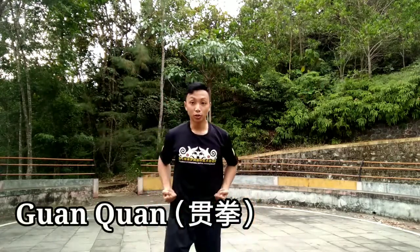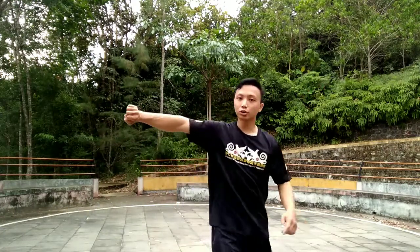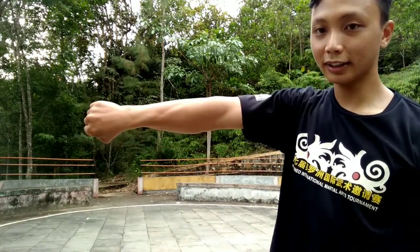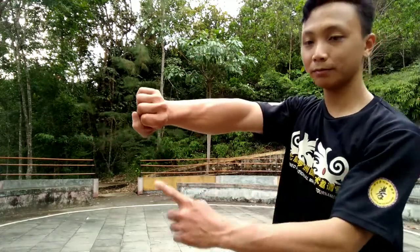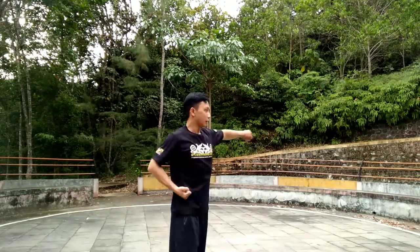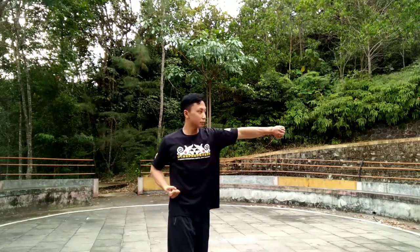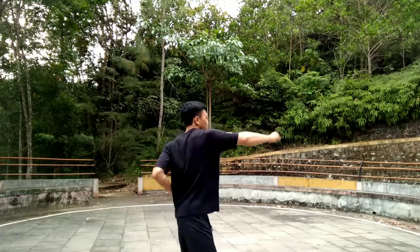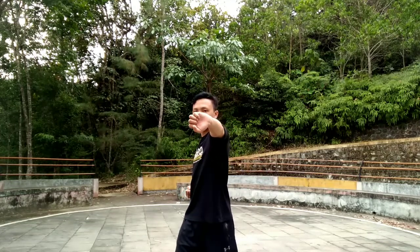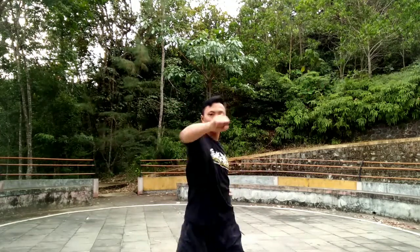The next technique is Guan Chuan. Guan Chuan looks like this — from here, you go here, here, here, here. This is Guan Chuan. From the side: one, two, three. From the front it looks like this. That's pretty much the basic face technique.